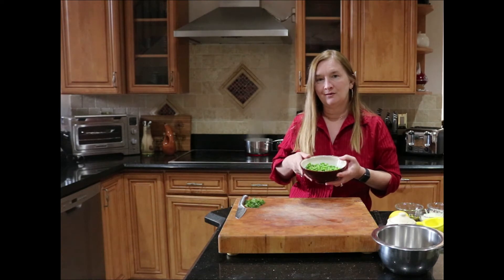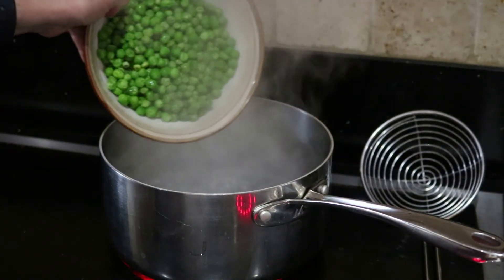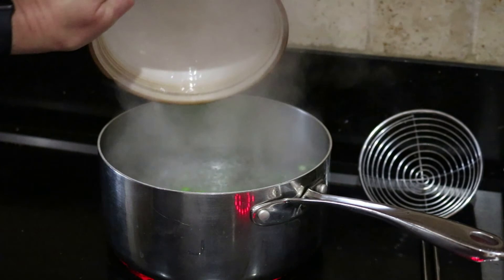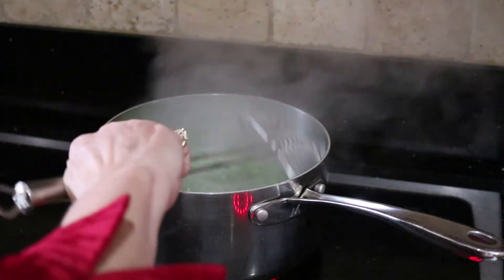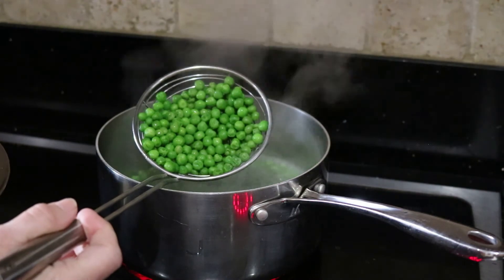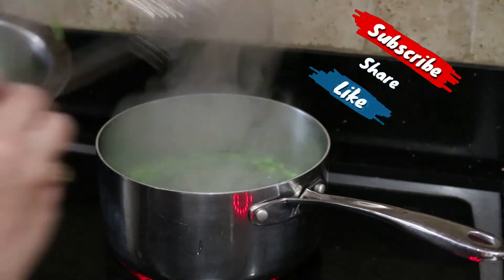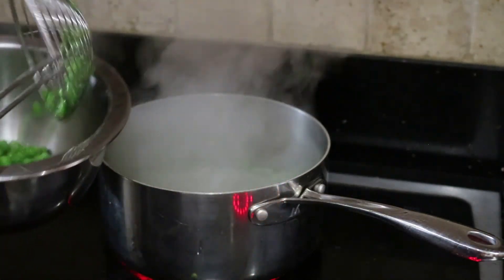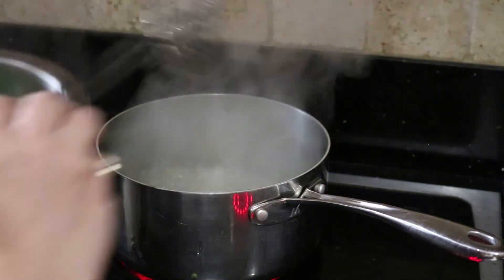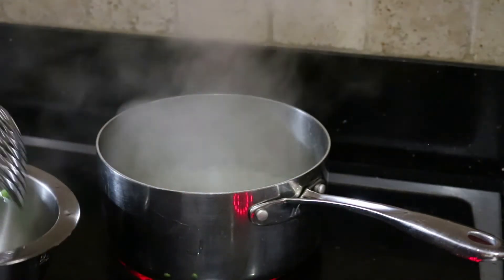It's been about a minute, so I'm getting my peas out now. What you're looking for is just enough cooking so they stay tender and keep that nice fresh green color. When you overcook peas they get an almost muted look, but these are a nice fresh spring green. I'm going to let them set out for a minute to cool a little bit, and then I'll mash them and create the pea mixture.